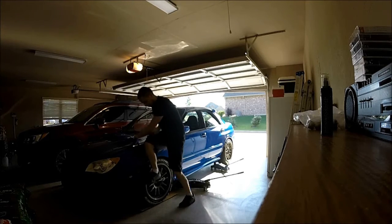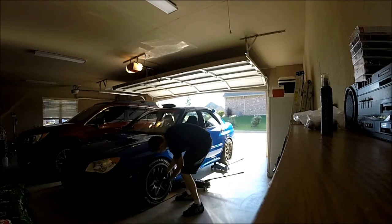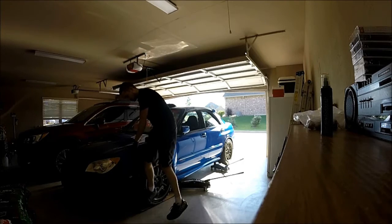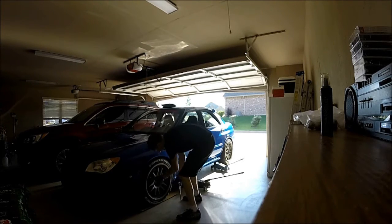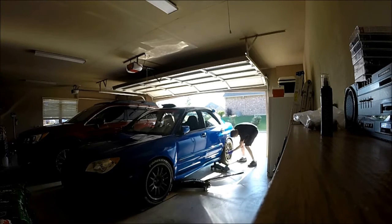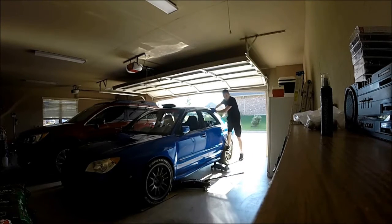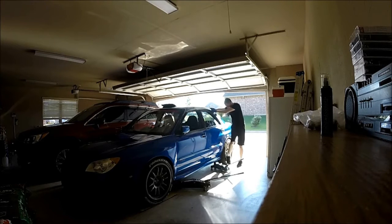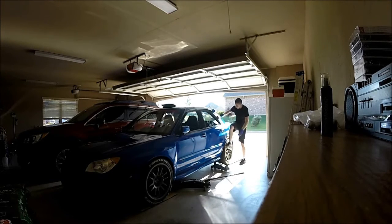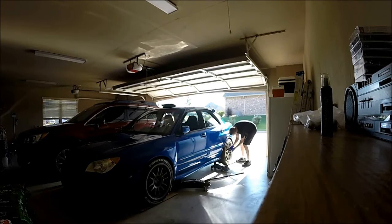Right here, maybe not the best way, but how I do it: I just break the lugs loose while the car is still on the ground. You don't want to jack the car up in the air and then be tugging on it trying to get them loose. I don't turn them a whole lot so the wheels aren't going to fall off. I try not to impact it too hard — just kind of bounce on it a little bit. These are torqued at 74 pounds by the way.